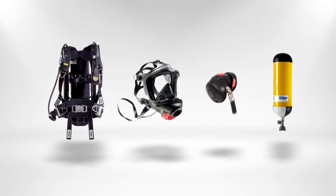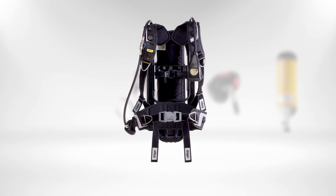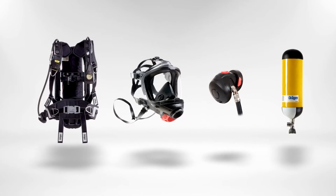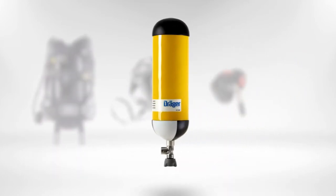The Draeger PSS AirBoss system includes the PSS AirBoss Agile, a full face mask Draeger FPS 7000, a long demand valve LDV, and a compressed air cylinder.